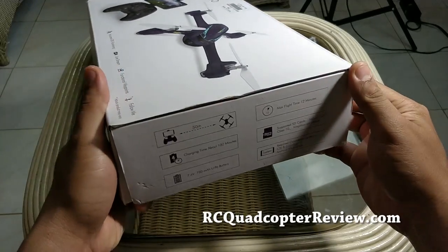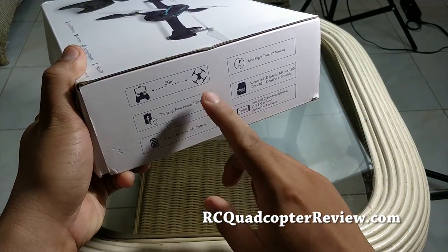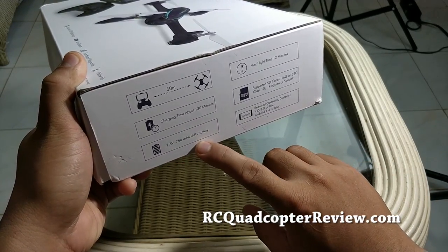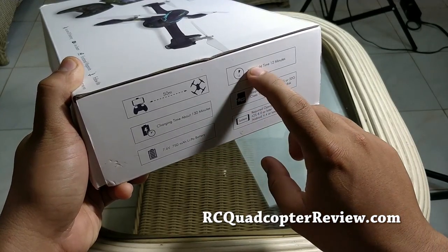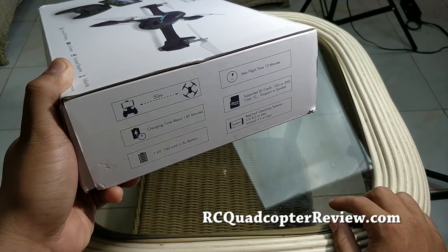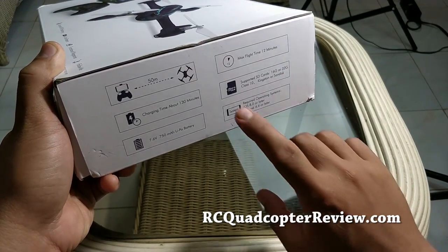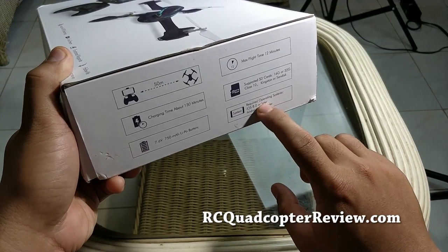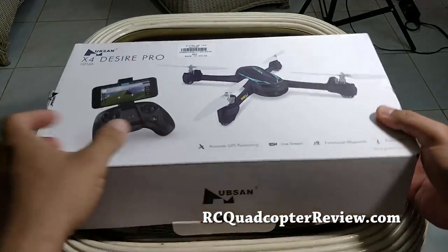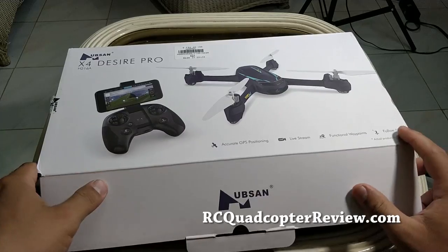The maximum distance you can control this drone is about 50 meters, and it has a battery of 750 milliamperes — it's LiPo — and a maximum flight time of 12 minutes, so that's quite good. It also supports micro SD for the camera, as well as iOS devices so you can connect to your smartphone and control the drone via your smartphone or via the controller.